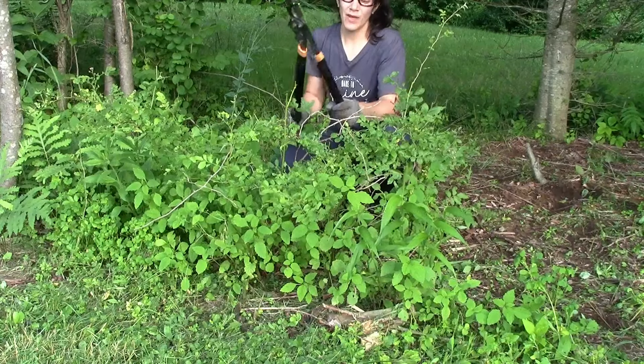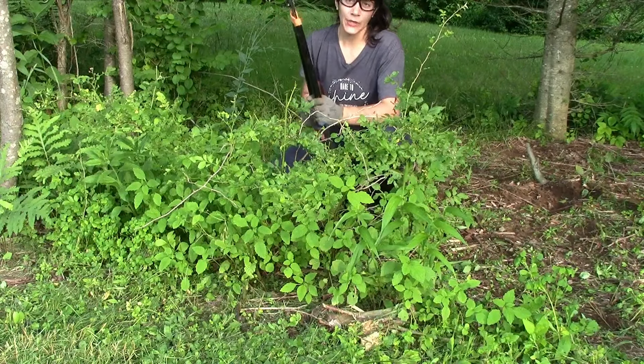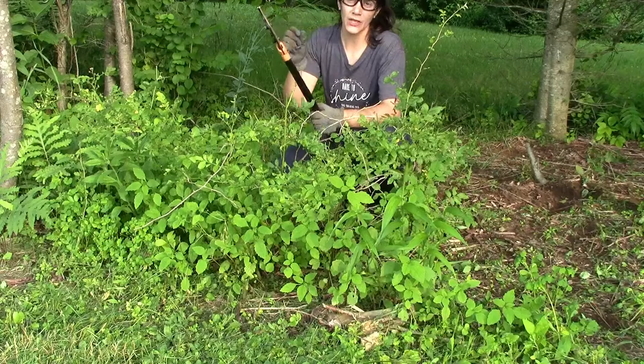Now for this shrub I'm just going to take my loppers and lop it right at the base and pour the solution directly on the fresh cut.